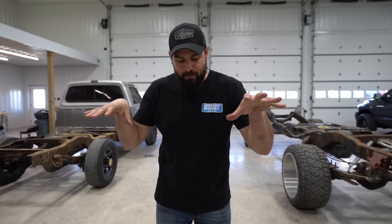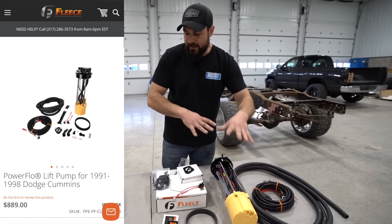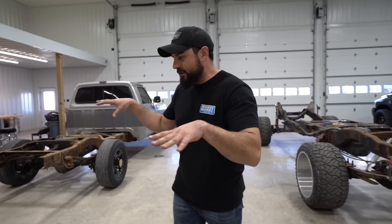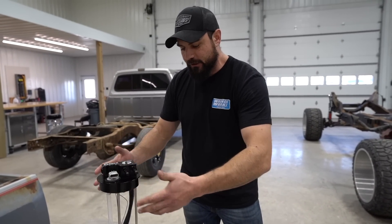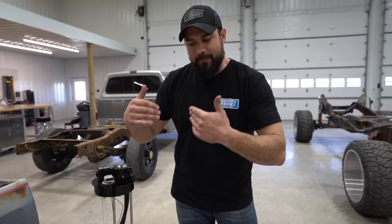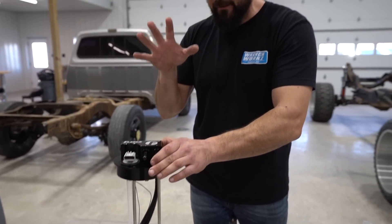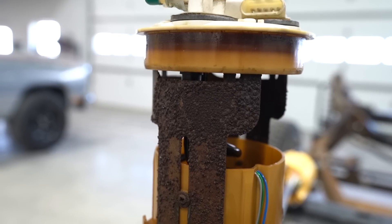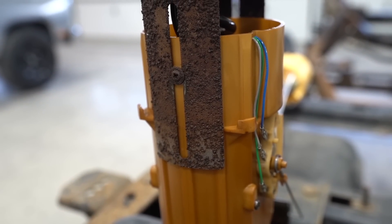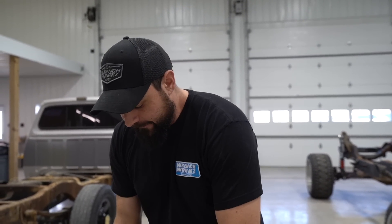Let's take it from the top on these two different units from Fleece. This is the SureFlow, and this is the PowerFlow — they both solve a lot of different things. This is a SureFlow sending unit — it is actually pumpless. One of the huge major things the SureFlow has going for it: if you have a 12-valve truck, first-gen or second-gen, and you need a sending unit, it's most likely corroded and bad, and your fuel gauge is probably not working properly.